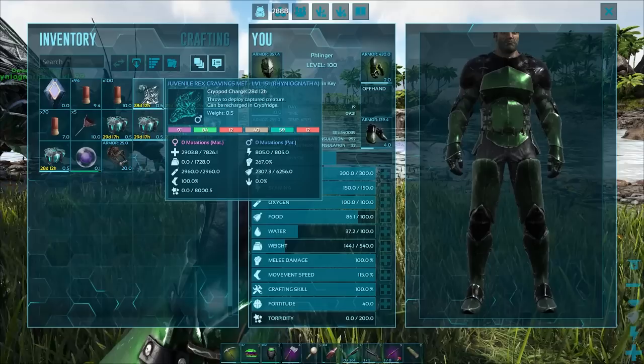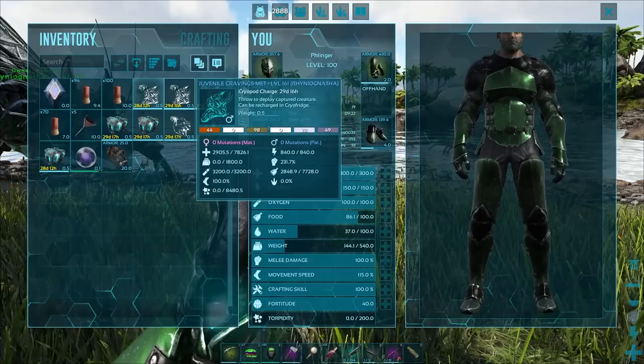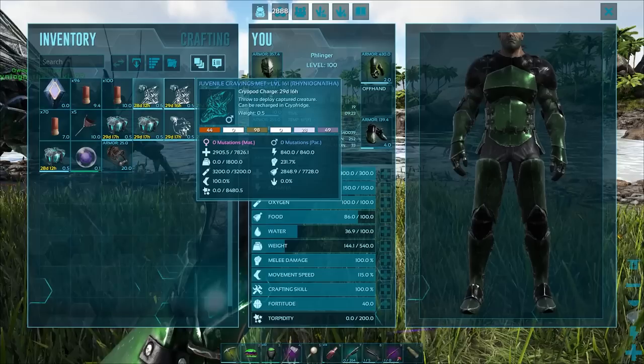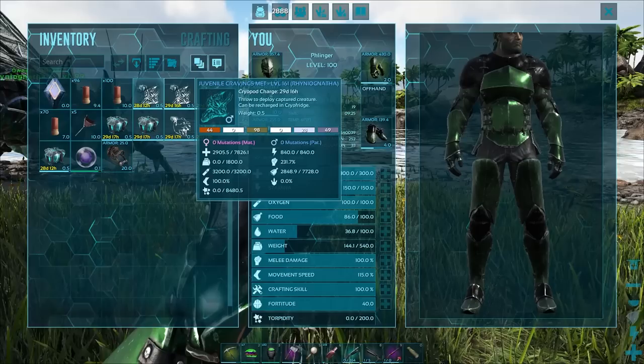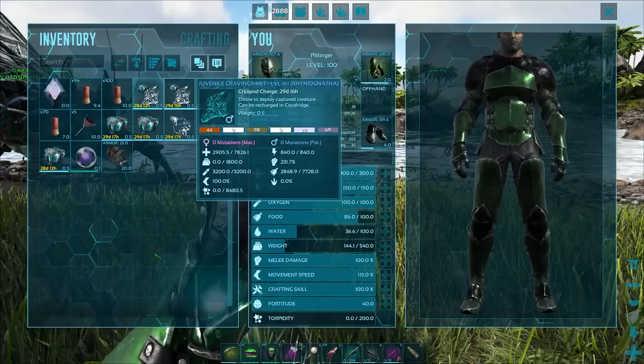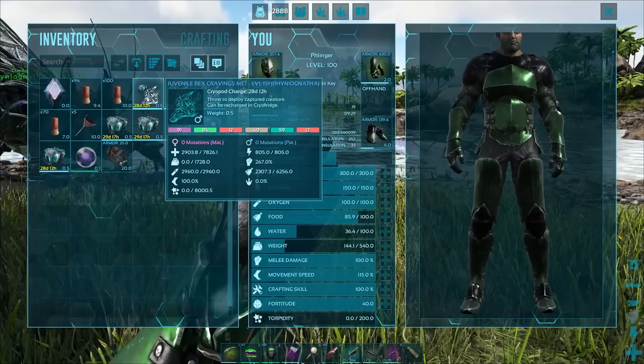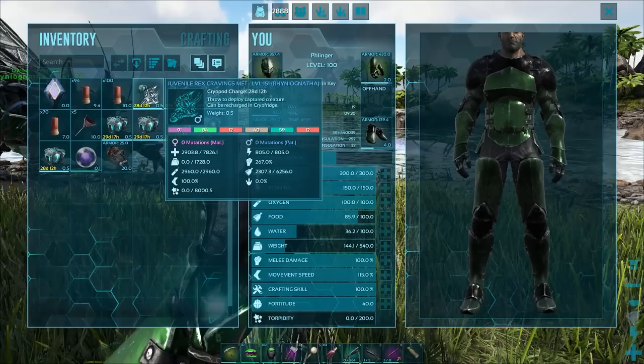The melee damage on the Rex one is so much better than on the Giga one. I'm thinking it's because when you're breeding with these dinos, the male and the female each have a specific chance to impart their stat onto the baby — it's a roll as to whether it gets the male's or the female's. When it comes to the Rhinognatha, it takes the host as the male stats and its own stats, so it can be a mix of the two. From looking at this, the wild Rhinognatha had 7,226 health and both of these got the roll for that health.